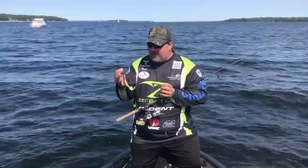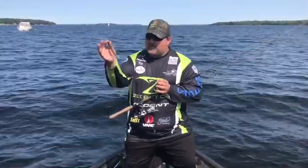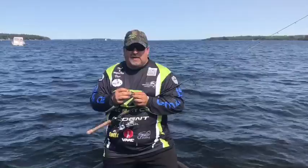We were fishing the Z-green — this is the Z-green right here. It's got a lot of teeth marks on it — I just took it off. And also the green pumpkin magic. It works well in this clear water and sunny conditions.